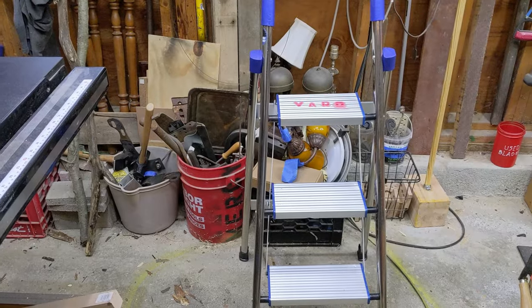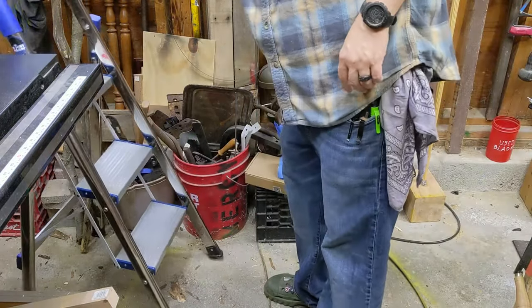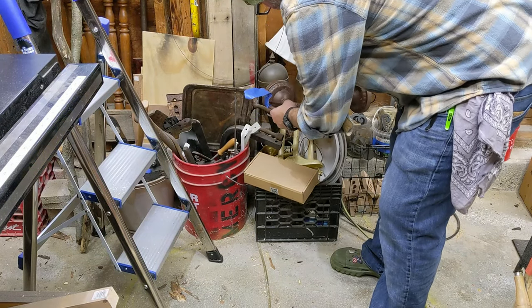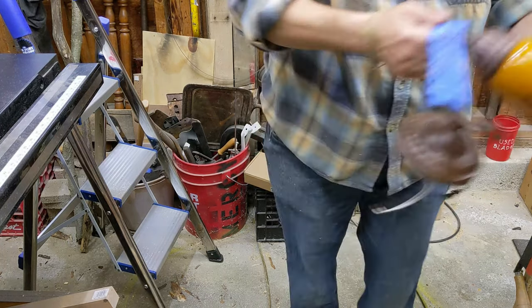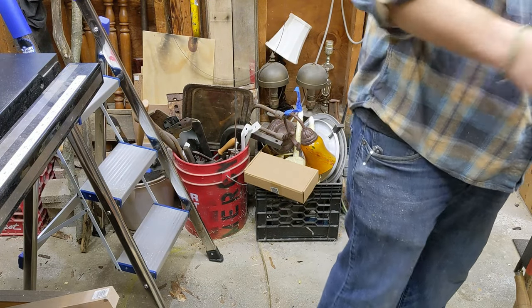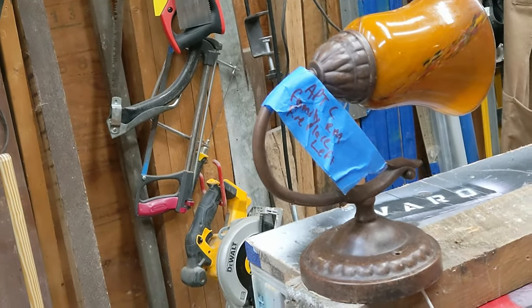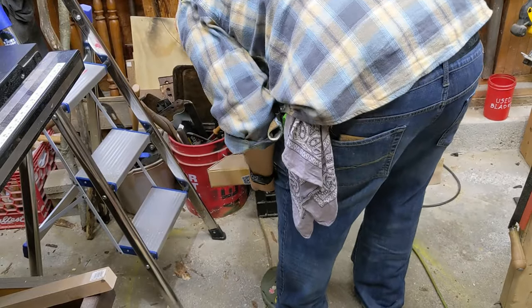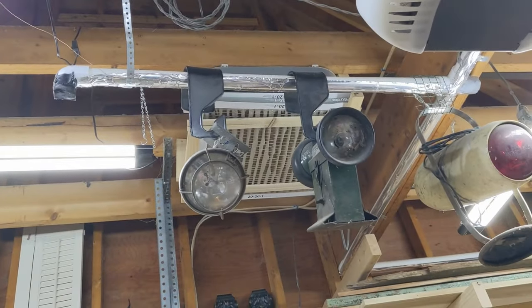I was supposed to stop making lamps, wasn't I? Let's take a look through some of my lamp bits here. These sconces — nah, that's gonna be way too big for that puppy. And that just doesn't look right. Let's see what else we got. Let's look up, shall we?